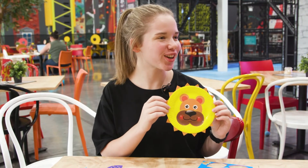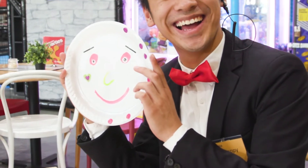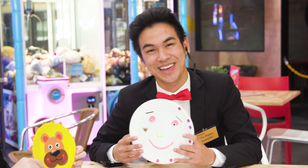There we go, all done! How did you go, Jono? Really well, thanks Josie. Well, that's been arts and craft today with Josie — thank you so much for your help. I can't believe they turned out so well. Thanks for watching!